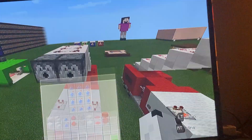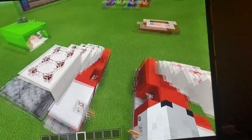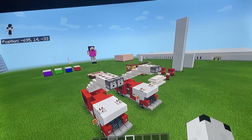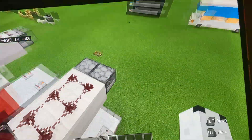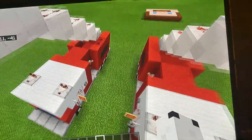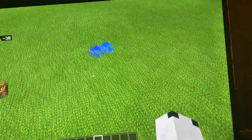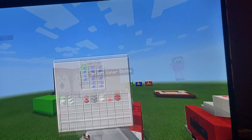Go ahead and load up each dispenser with splash water bottles — we won't put a full 64 in either one, but just load them up. Once you've loaded up both dispensers, that is basically it! That is how you make your fire truck put out fire. To test that it works, flip the lever and as you can see it shoots out the water.